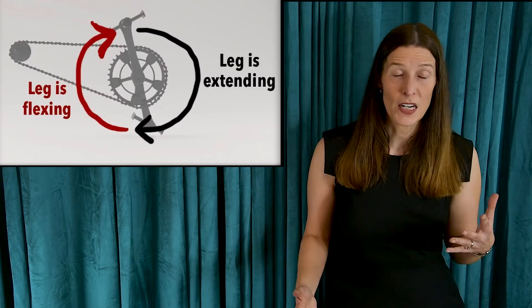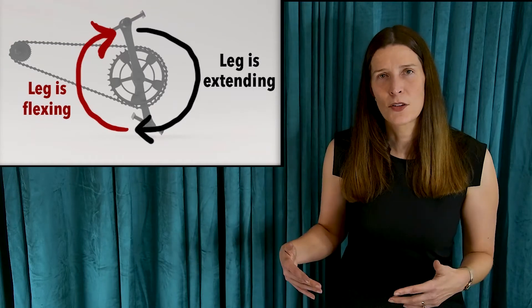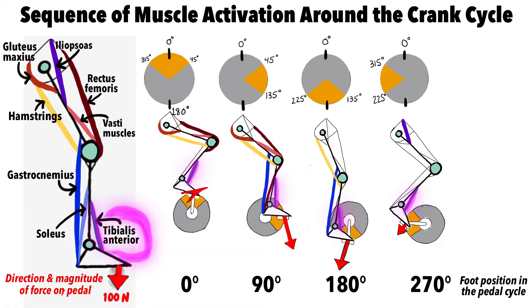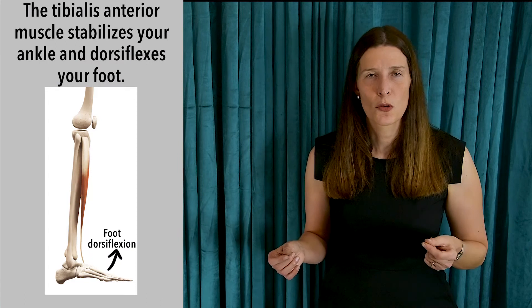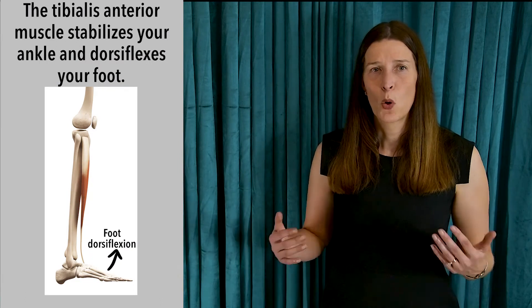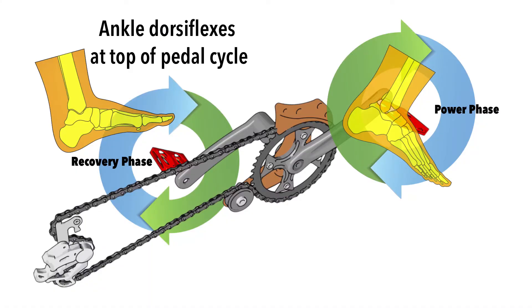In the recovery phase, the overall leg movement is that of bending or flexing of the hip and of the knee. The tibialis anterior muscle, in the front of the lower leg, is active and stabilizing your ankle so that force can be transmitted down that kinetic chain to your foot on the pedal. This muscle also dorsiflexes the foot — pointing it in a heel-down position — so that it can clear the top of the crank cycle.